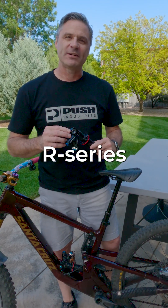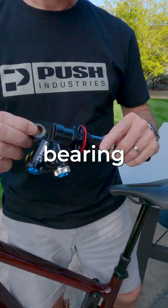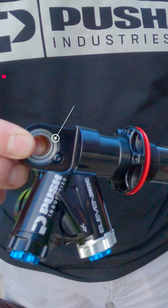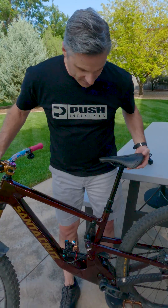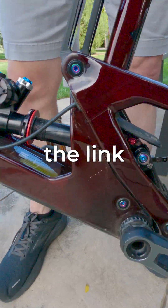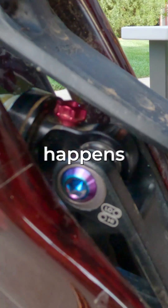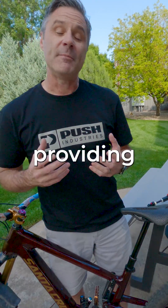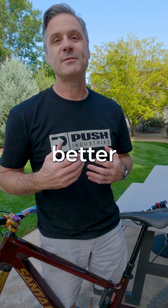Each one of our R Series and S Series 11.6 rear shocks features a spherical bearing mounting system. Why do we do that? Because it provides really low friction. We've got a bike here with a shock spring removed, and if you watch the link you can actually see there's quite a bit of rotation that actually happens as your suspension is compressing and extending. By providing a bearing, it gives us less friction, therefore better small bump sensitivity.